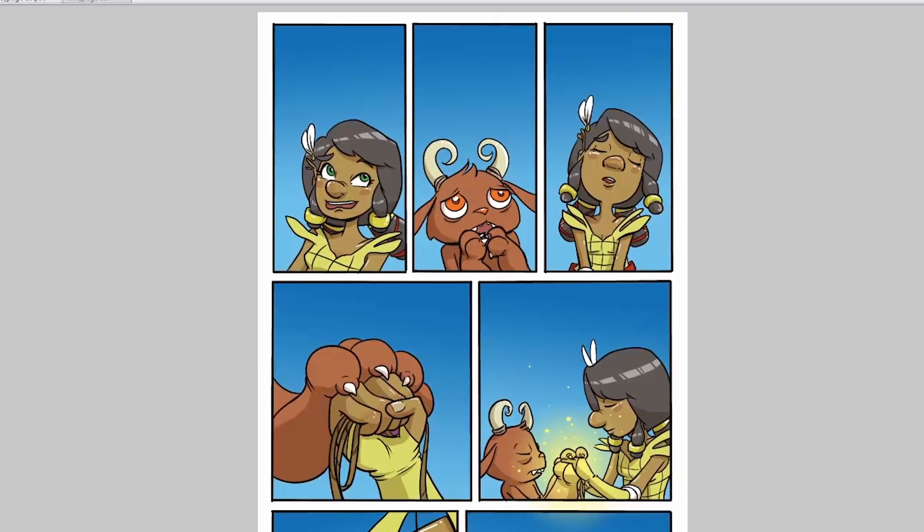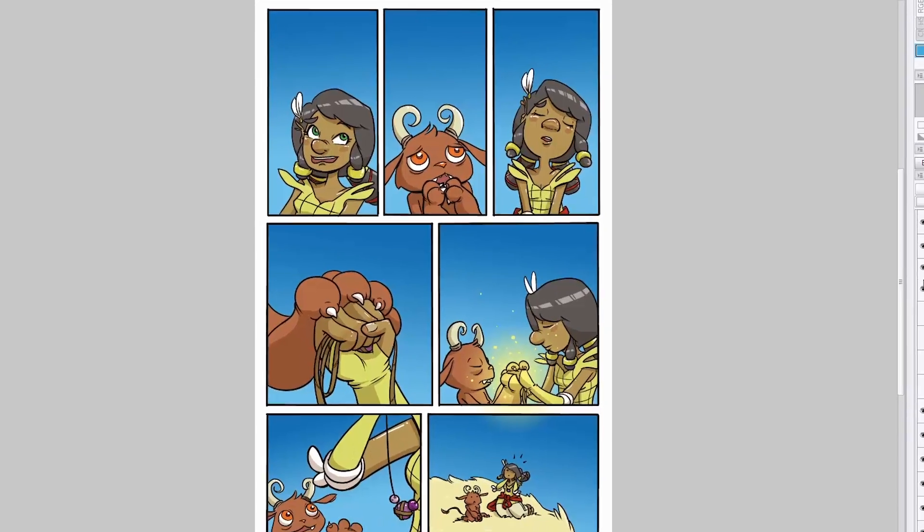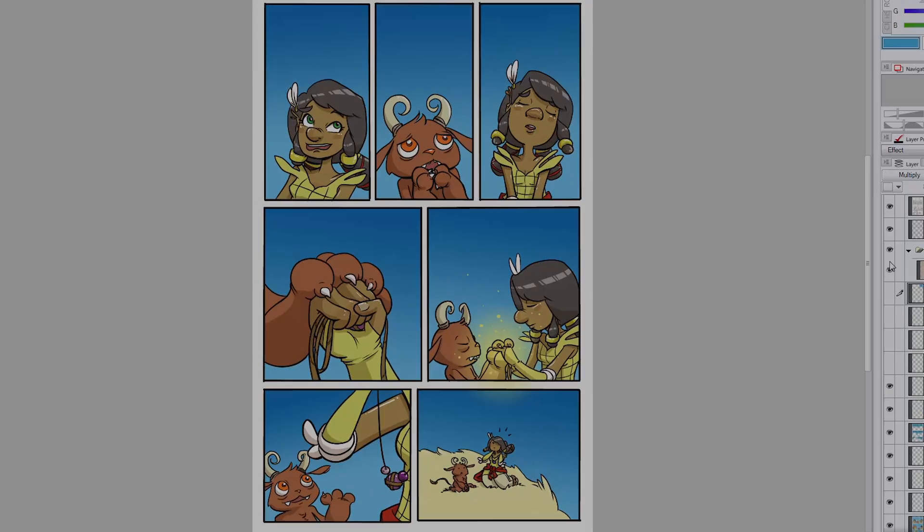Here it is in its fully completed form. Now that we've added color, your page is really starting to come to life. We've added flats, shading, maybe some effects, and we're ready to move on to word balloons.